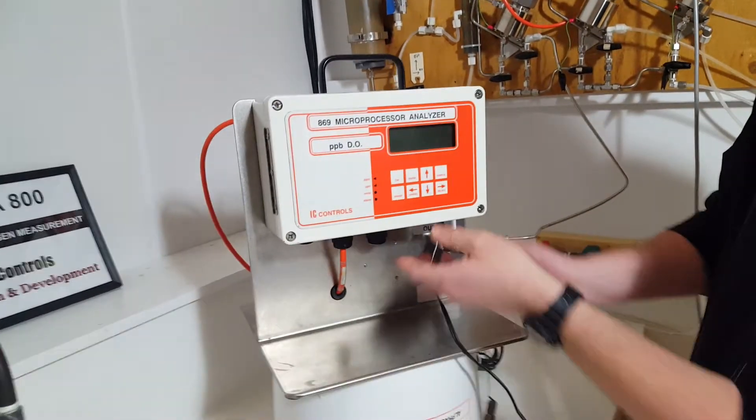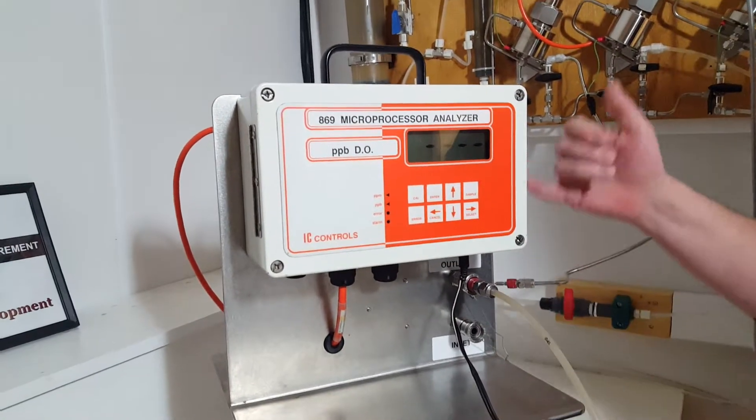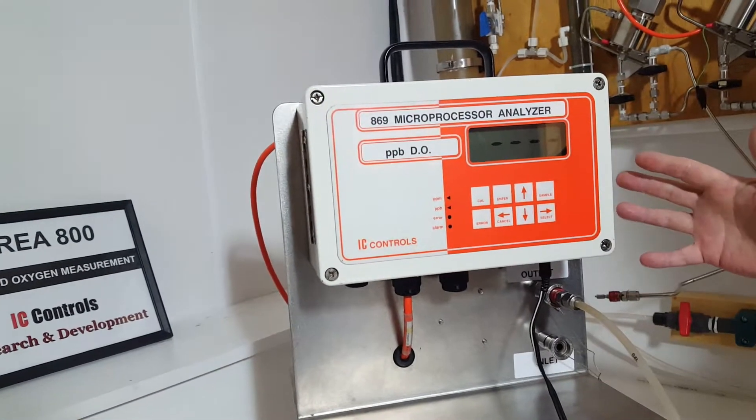We'll just power it on. There's a little button here, push power on. It's going to run through its boot up sequence, which takes 10 to 15 seconds to run through.